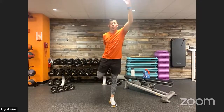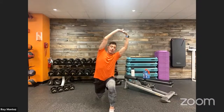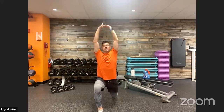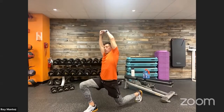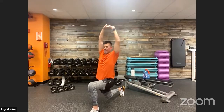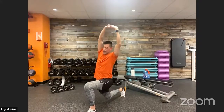Next: reverse lunge with an overhead reach. Come to the top of your workout space, extend one leg back — mimicking that reverse lunge from exercise three. Back to standing, then alternate with an overhead reach, leaning toward the leg that's extended forward to feel that stretch in your lats. Keep warming up the lower body with the reverse lunge. Focus on breathing.